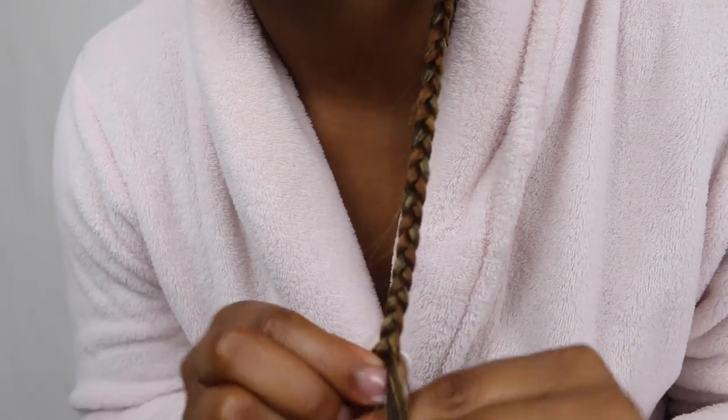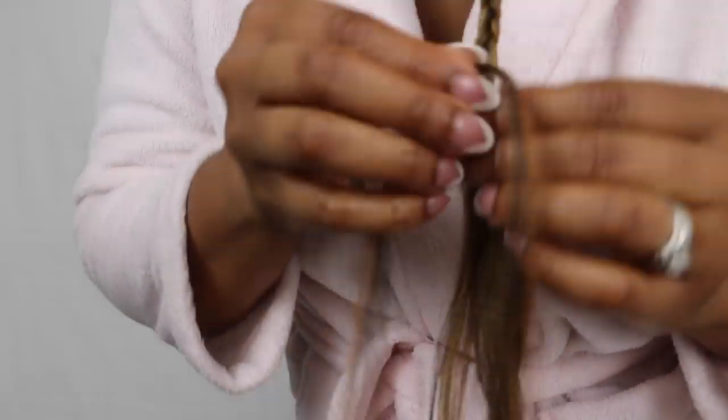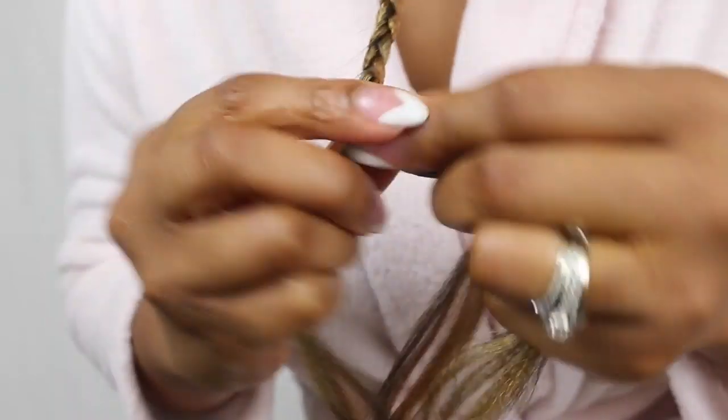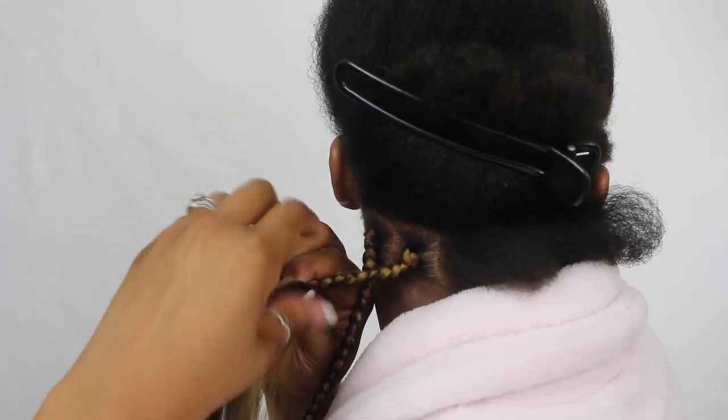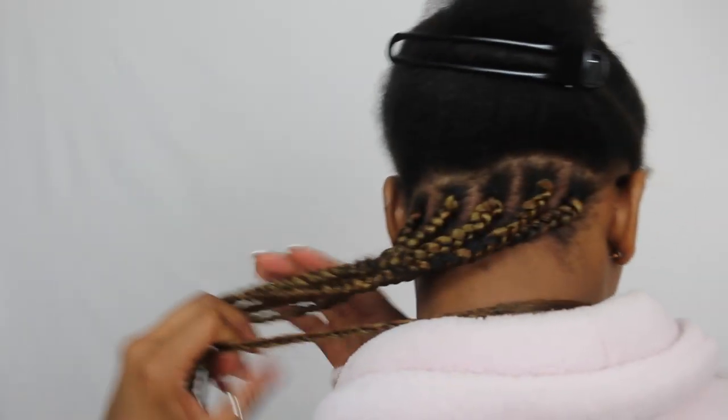Because I'm going for a longer length, I'm gonna go ahead and feed in a small piece of hair to the braid — just braid it in, graft it in, and make it look uniform. Then I'll start with my next one, and there you have it folks — the back of our head is done and it's looking pretty good so far.